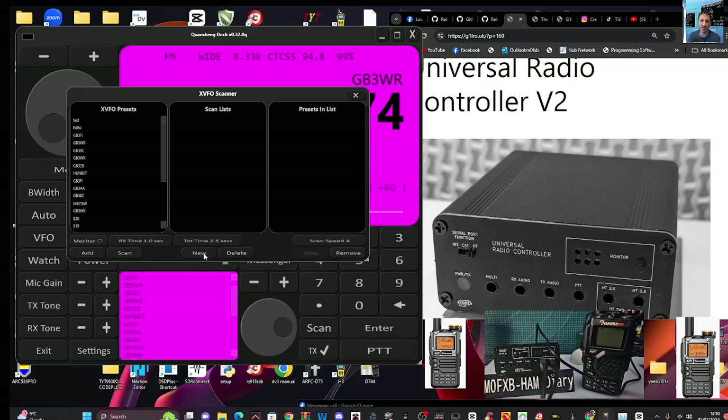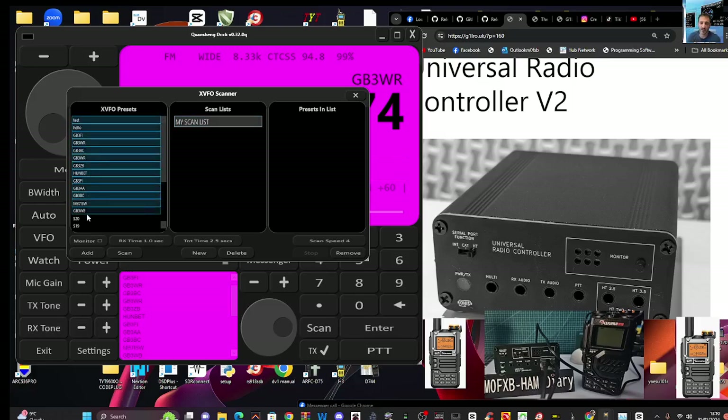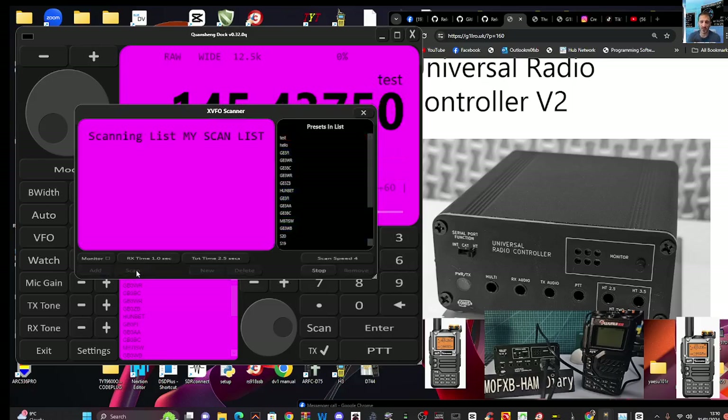If you ever lose this scan window, look in your taskbar. Let's create a new scan list — I'll delete the one I already made. Click New, and I'm going to call it 'My Scan List,' then click OK. When it's highlighted we want to add to it, so select channels — I'll hold Control and tap to select multiple entries, then click Add. Everything selected goes to the right-hand side. Now hit Scan and you get the scan window.